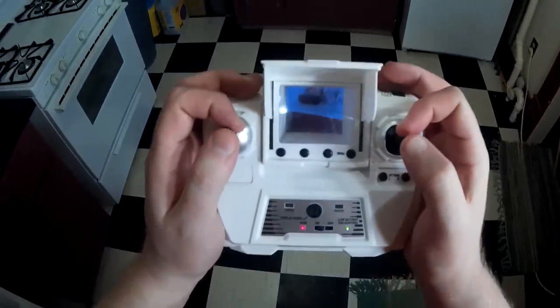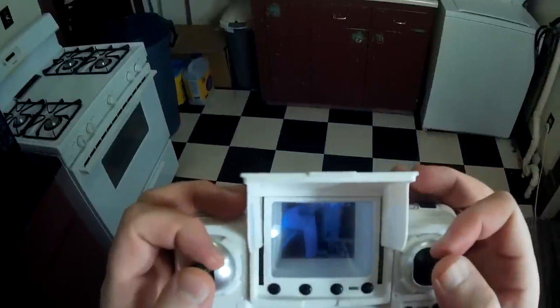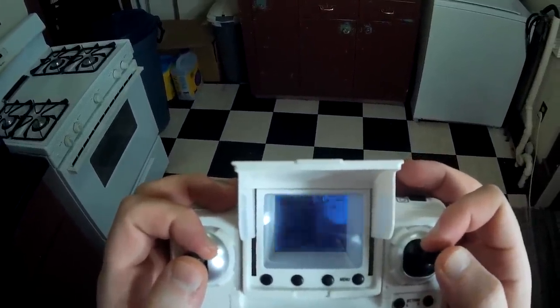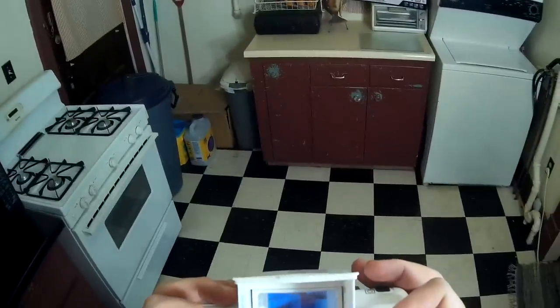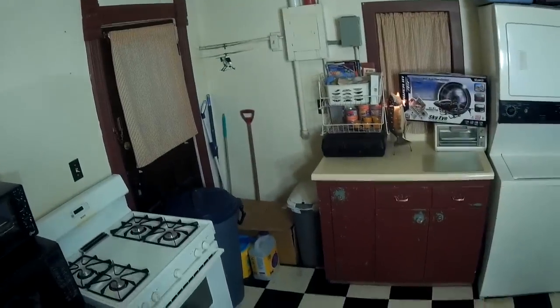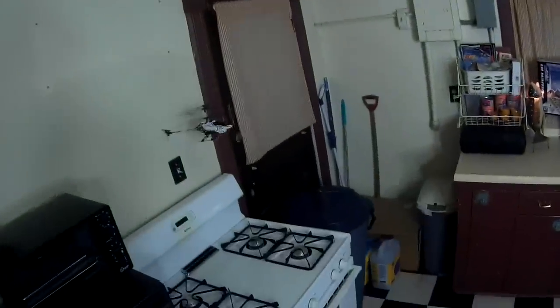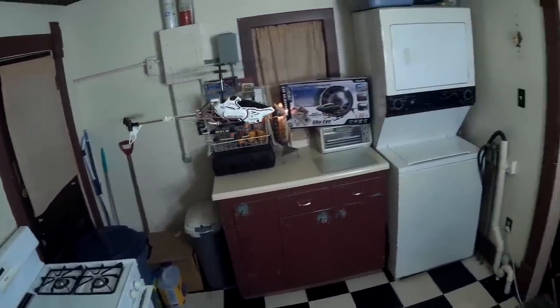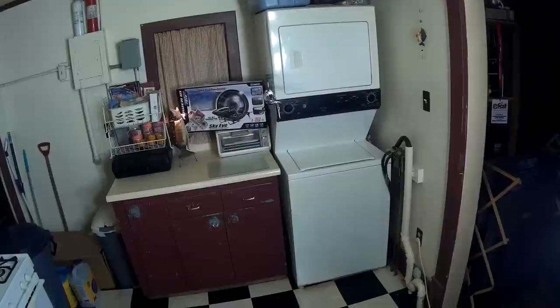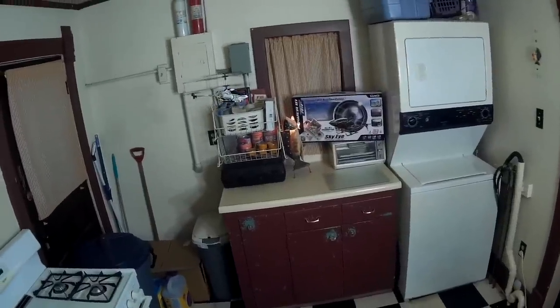It looks like my helicopter battery is low — I'm trying to show the FPV screen and hopefully the battery doesn't die on me. I'm trying to get my whole face toward the camera to show the screen. It does fly backwards too. Yeah, that's really all there is to show about it.